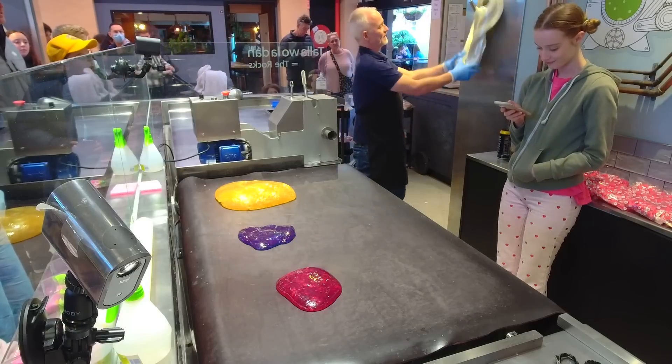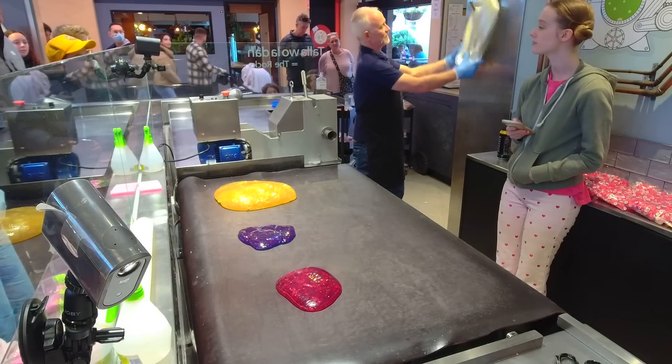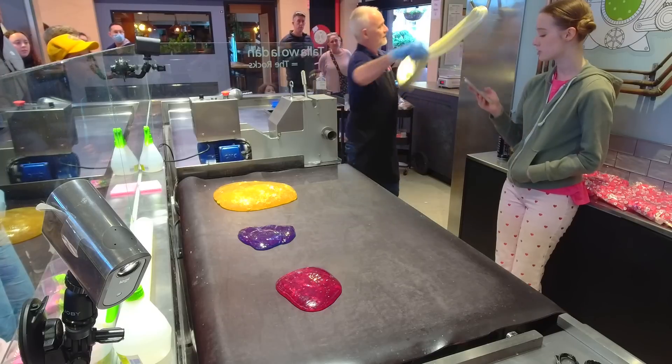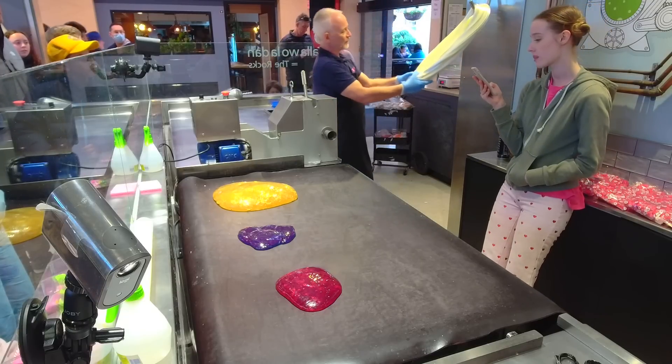So what I'm looking for as I stretch it — and you can start to see it now — is the shininess as much as the colour. Look at that. Just left it on your face.